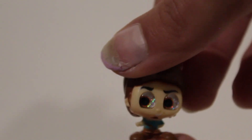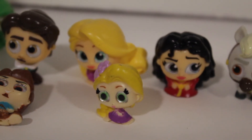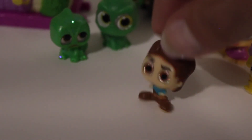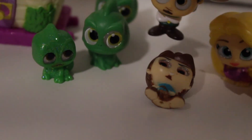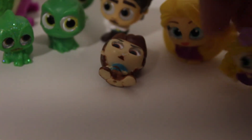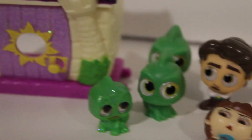Now I'm just going to show all the characters side by side. Here is everything we got today — all the Pascals, Eugene, Rapunzel, Gothel, and Max. I would warn you that if you want one of the mini Flynns, he does have a hard time standing up. You would probably need something to stand him up. Other than that, they're all in perfect condition and I really love that I now have all the little characters from the Rapunzel Doorables. I know there are other seasons with these characters but I just wanted at least all the characters.